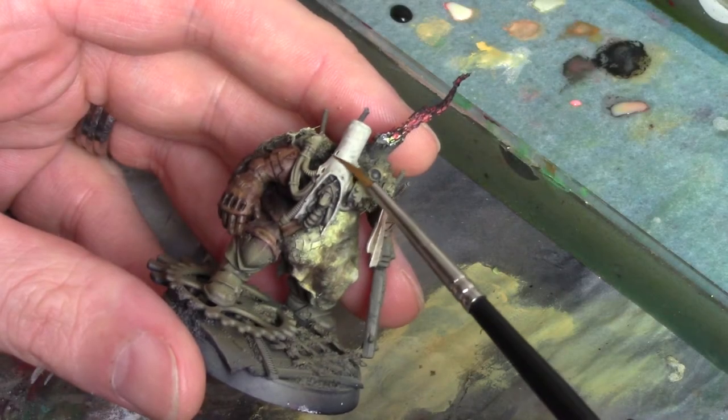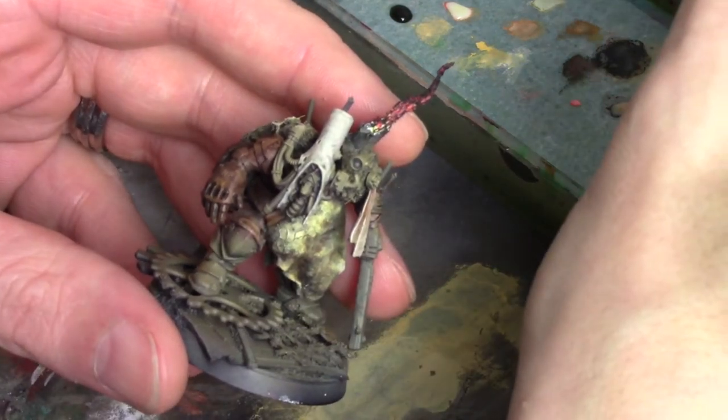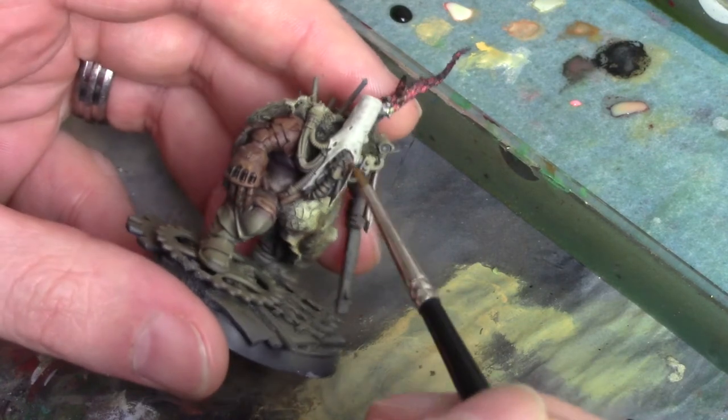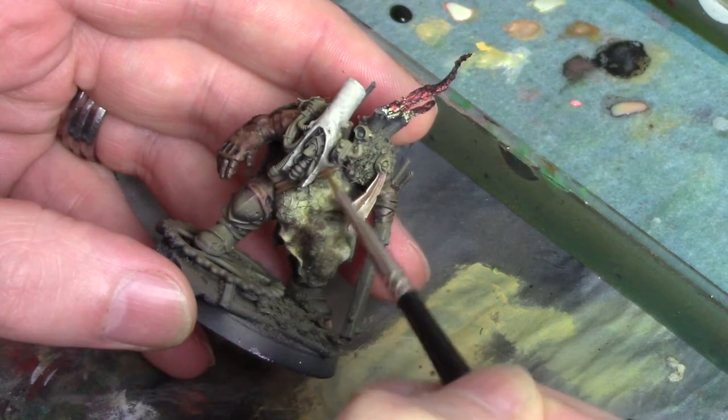When you're painting checker patterns you always want your base colour to be the lighter colour. In this case I'm doing black and white checks, so I'll be painting black checks over a white base. Doing it the other way around will be much more difficult because lighter colours don't cover well over the darker colours.